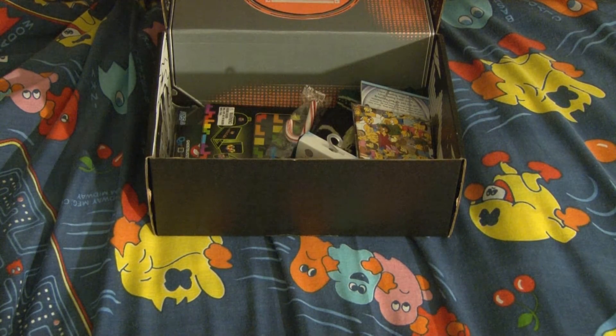So here's a Joker Batman. This is actually a Loot Crate exclusive. I do collect Funko, so this is actually pretty awesome. This is the Joker Batman.